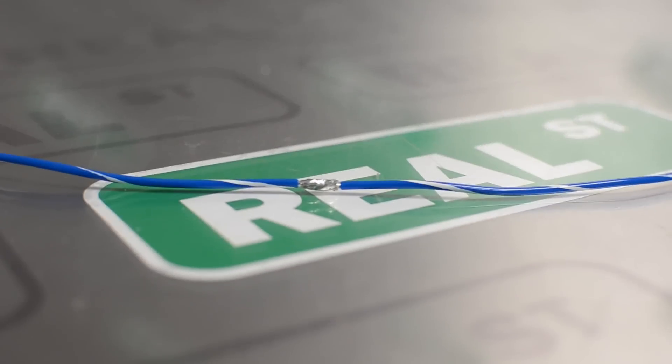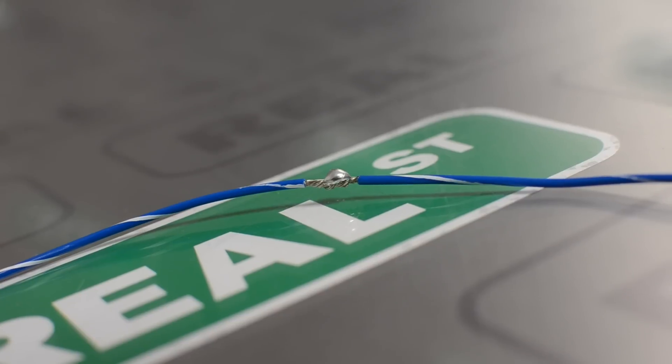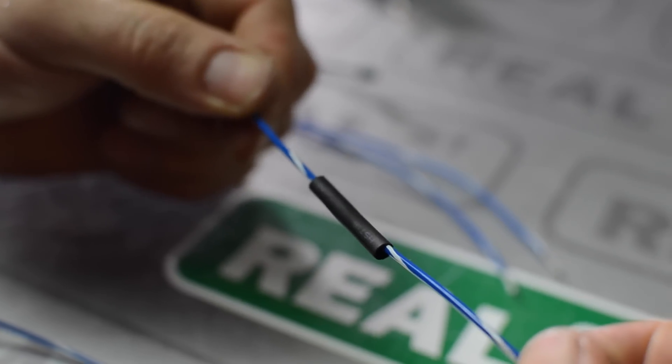As the wire reaches the proper temperature the solder will melt in through the wire and you won't have a globby mess of solder when you're done. Then you can slide your heat shrink over it. It should look like this when you're done.